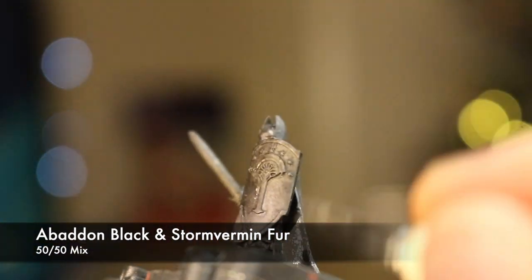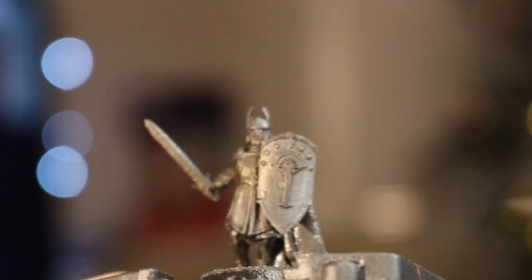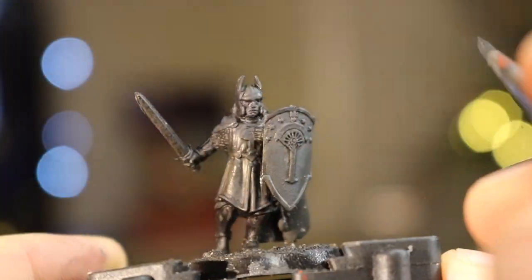I start with a 50-50 mix of Storm Vermin Fur and Abaddon Black. I paint it pretty much everywhere — shield, material and cloak. Don't worry about getting it anywhere else though, we'll obviously paint over that later on in the process.